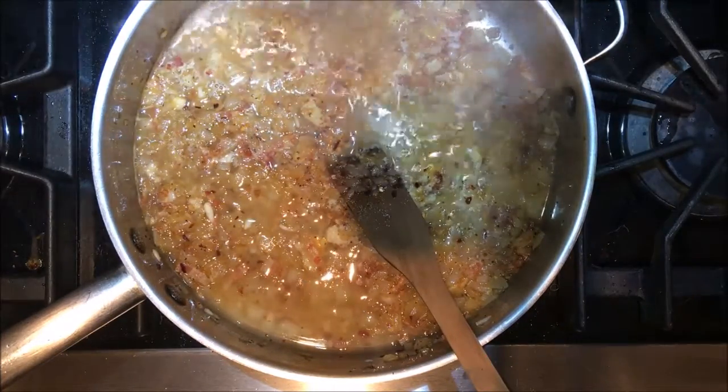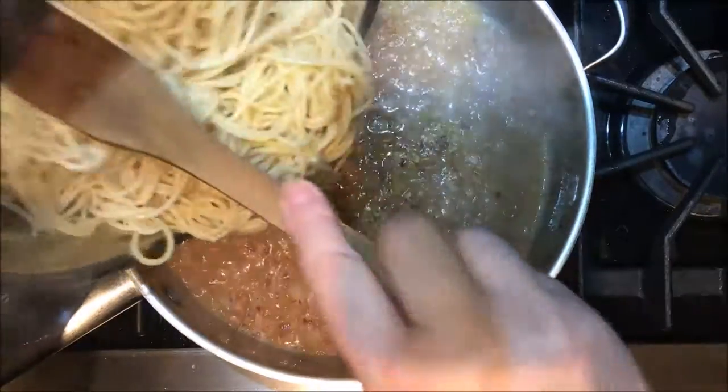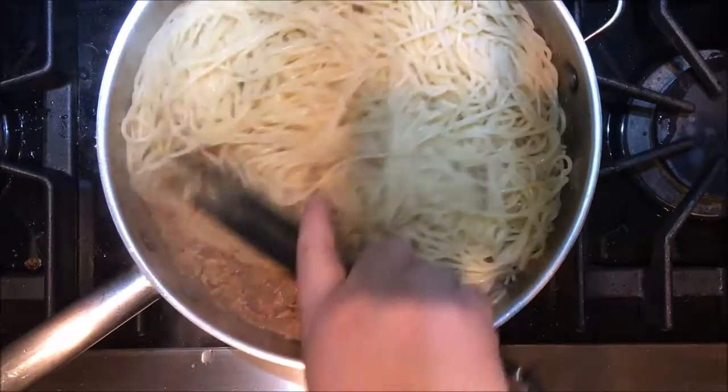Now I'm going to go ahead and drain the spaghetti. Now we're just going to add the cooked pasta to the pan and start mixing the pasta in with the sauce.